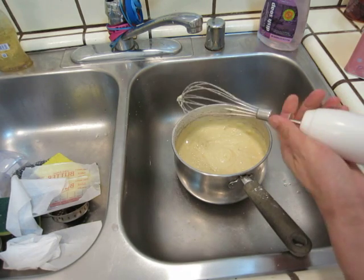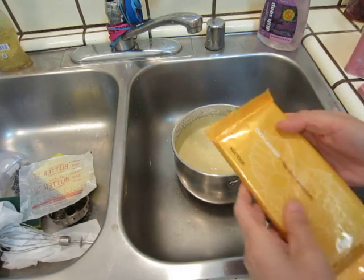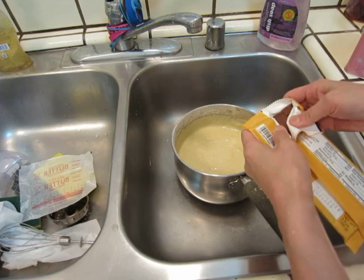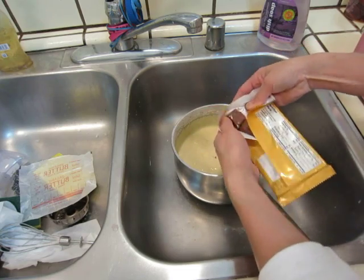Okay, the cake batter is good. Now to make it a little bit more delicious I'll put some chocolate. We have some Ikea chocolate. Let's use this one. Break into small pieces.